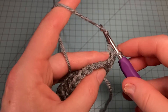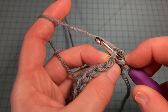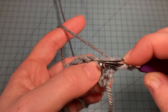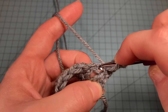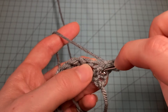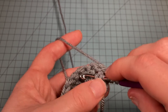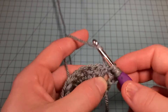To do a front post double crochet, yarn over just like a regular double crochet, but instead of putting your hook into the next stitch under the V, you're going to go around the front of the post — from back to front — around the post of the stitch, not into the stitch. Insert your hook just around that post. This creates a front post double crochet because we're pushing the post to the front of our work. Grab your yarn, pull it up, and complete your double crochet.